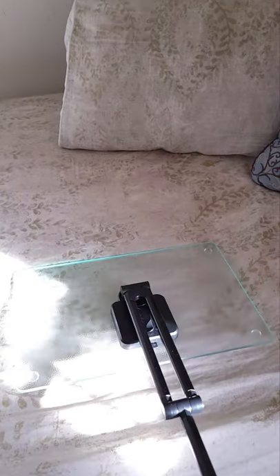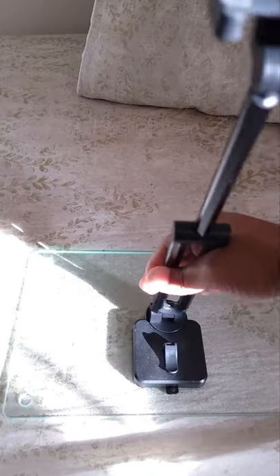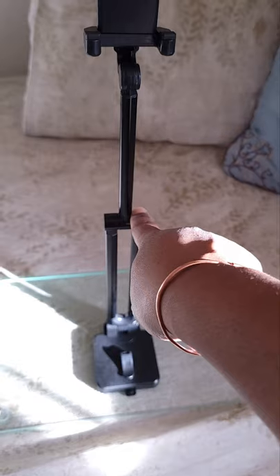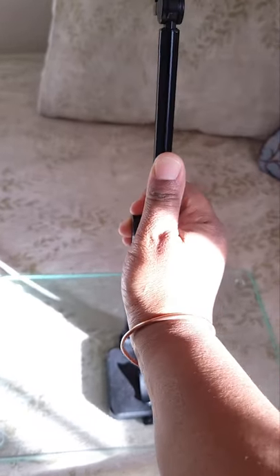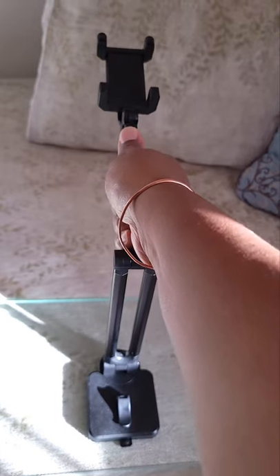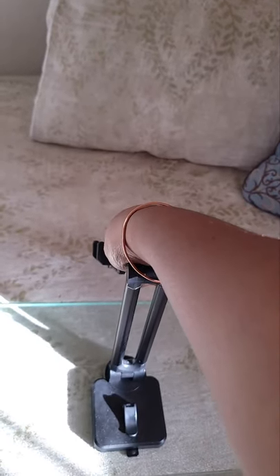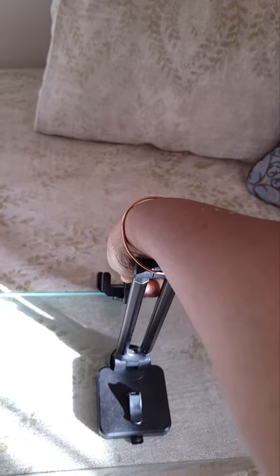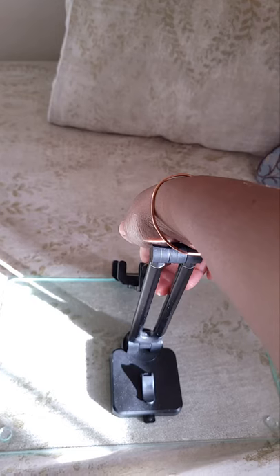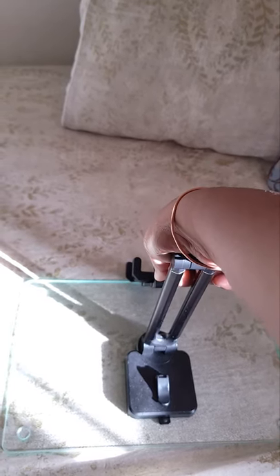Now I'm going to lay this back flat and lift it straight up again. Here's our second part — it can go back seven notches and can actually keep going, but the cutting board is in the way. Generally I don't need it to go that far.